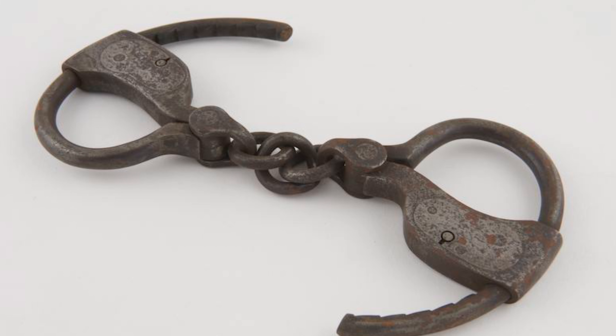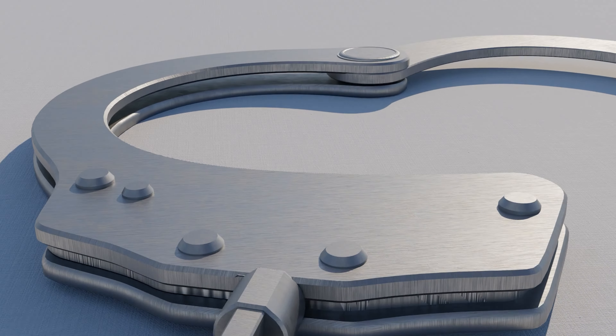That changed in 1862, when William Adams revolutionized the device with the invention of adjustable ratchets that could bind wrists tightly or loosely.